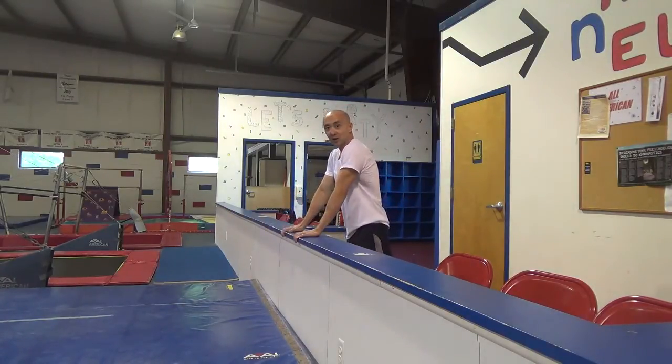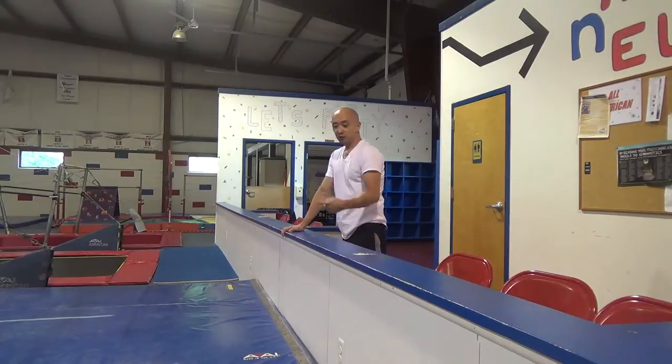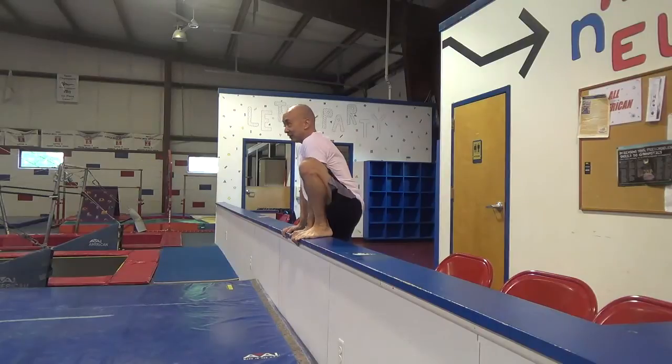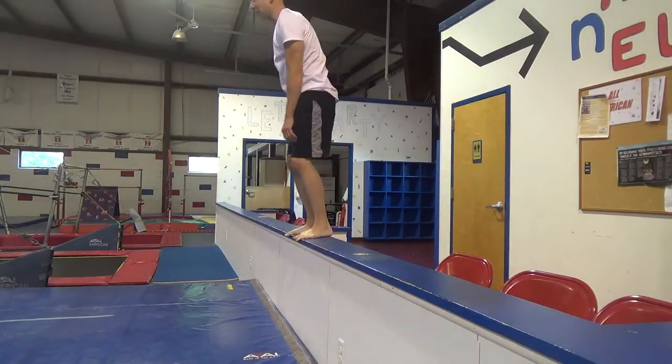We're going to put our hands right here, we're going to put our foot up. You can choose whether it's this foot or the other foot, and you're going to place your foot close to your hand like this. And you're going to stand up and jump off.